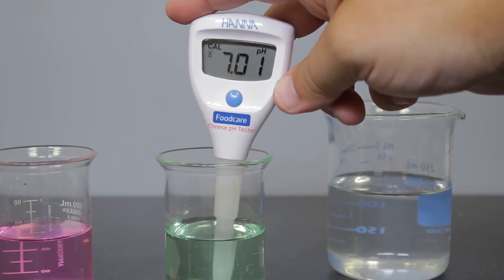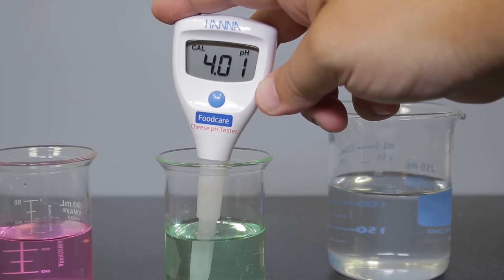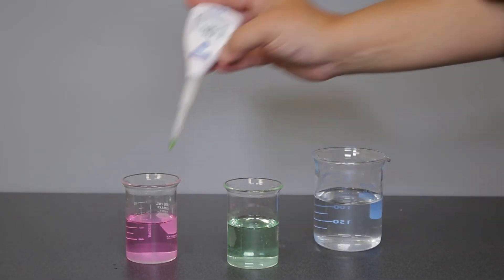Once stable, the tester will automatically store the calibration and prompt you to use pH 4.01 buffer. Rinse the electrode again and place the tester in your pH 4.01 buffer.